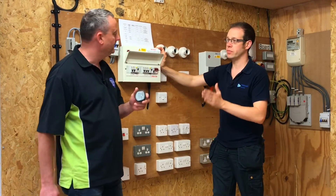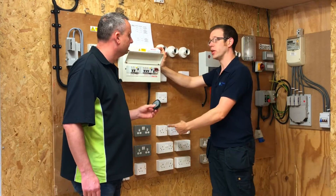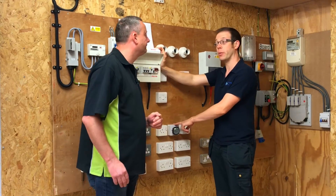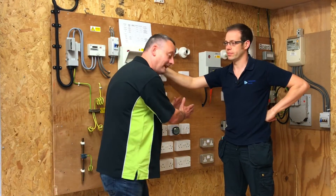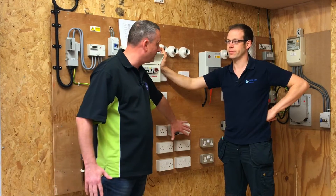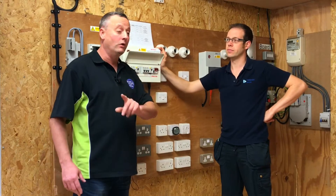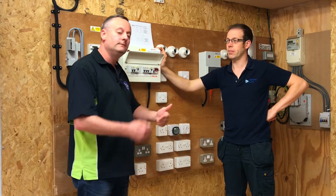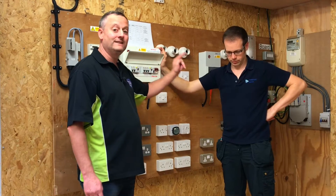We've proven the voltage indicator is operating correctly on the known source. Now we're going to plug it into our circuit while it's still live to confirm the circuit is on. There we go - plugged into the exact piece of equipment we're going to be working on, we've got the two lights showing the circuit is live. The next stage is walking back out into the installation to the consumer unit. We're going to select the appropriate overcurrent protection device, disconnect the circuit supply, lock it off, and put a sign on it - then walk back into the installation to check the result.